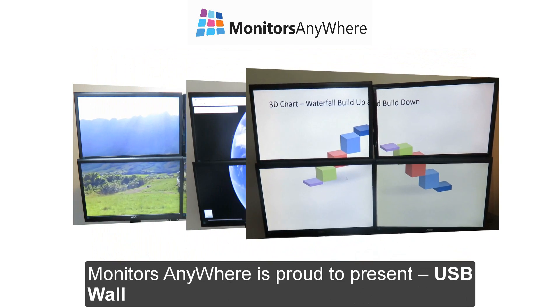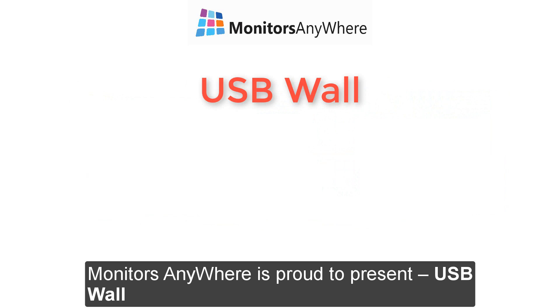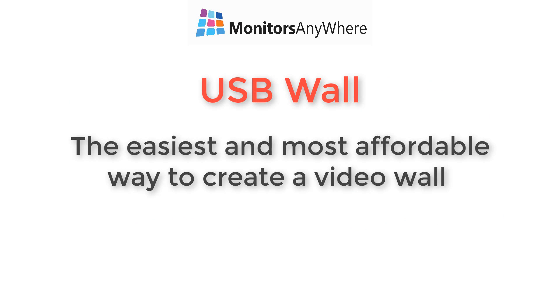Monitors Anywhere is proud to present USB Wall — the easiest and most affordable way to create a video wall.